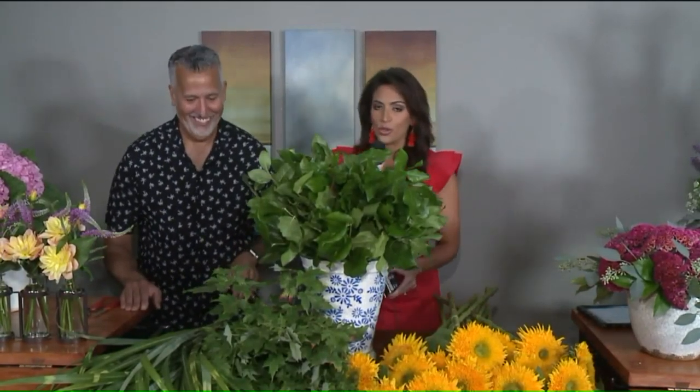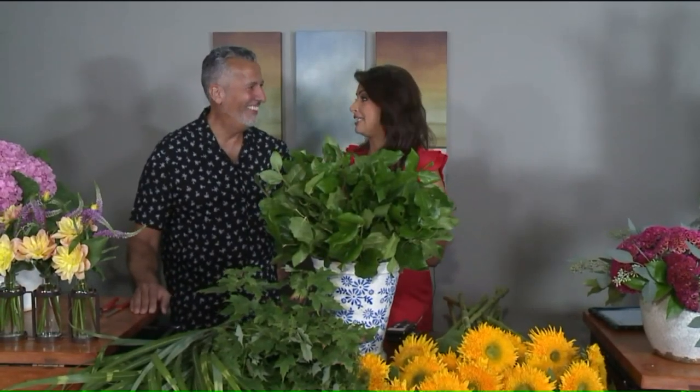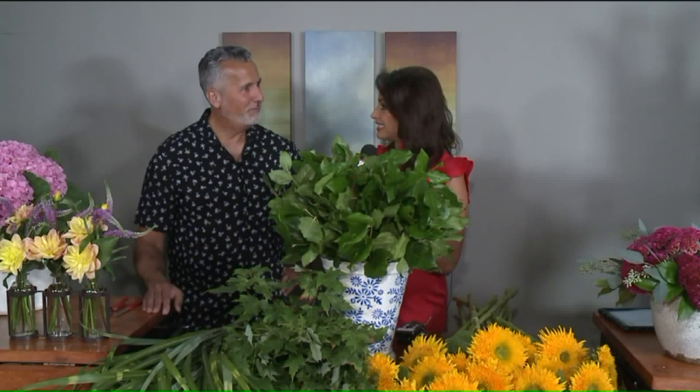Welcome back everybody. Your garden is blooming, right? Well, mine is not — everything's fake in my house. But don't let the colors stay outside. We brought in Greg Loud from Greenhouse in Hudson and he's going to teach us how to bring it all inside.